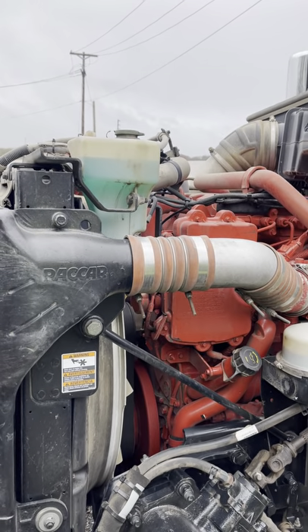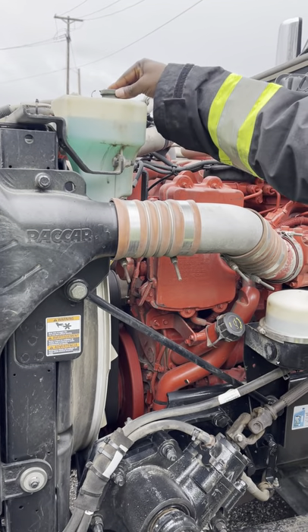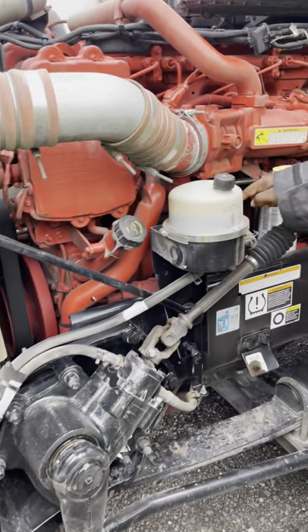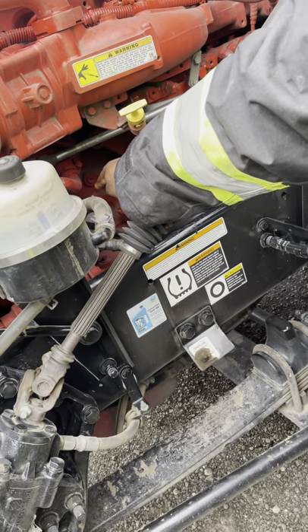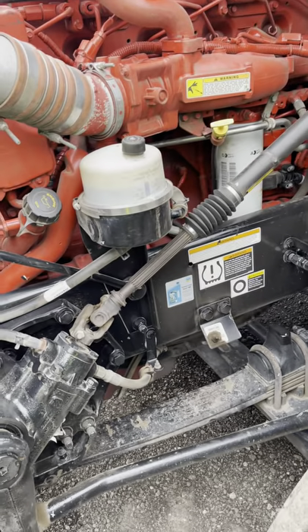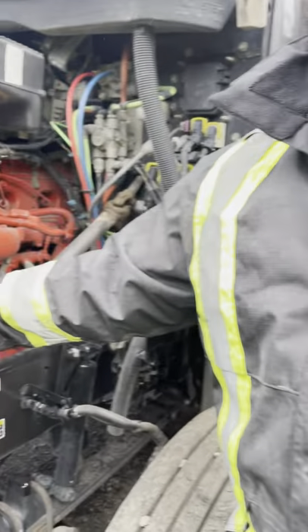My windshield washer reservoir is properly mounted and secured. It's in good condition. Here's where I check it, here's where I fill it and the cap is secured. My compressor and my steering power pump are both properly mounted and secured in good condition, free of any cracks, breaks, or leaks. Both of these are gear driven.